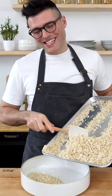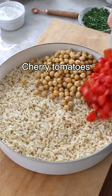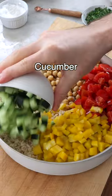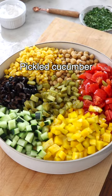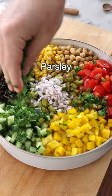Then to a large mixing bowl, add the rice, canned chickpeas, diced cherry tomatoes, diced bell pepper, diced cucumber, sliced olives, drained corn kernels, sliced or chopped pickled cucumbers, finely chopped shallots, finely chopped parsley, and chives.